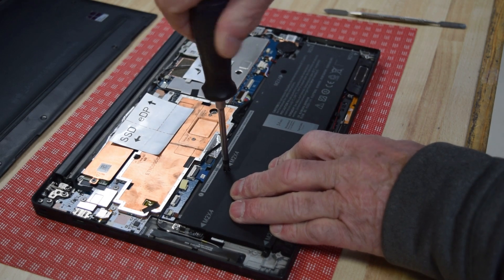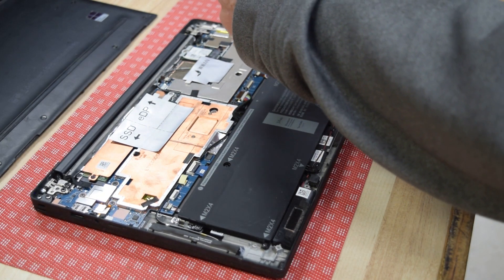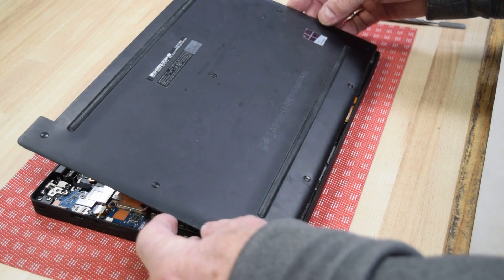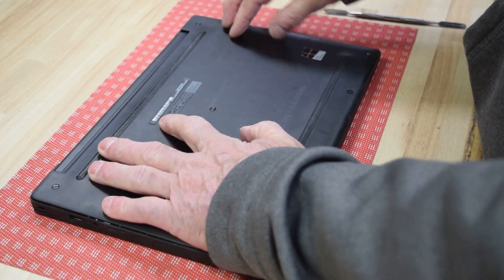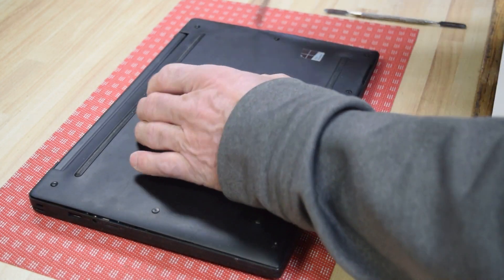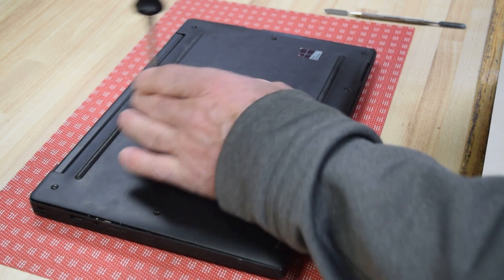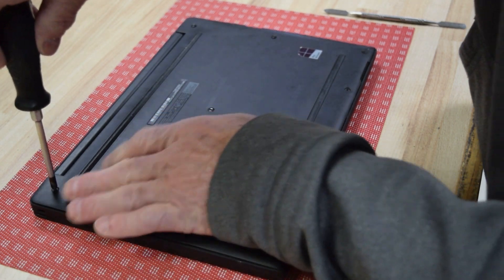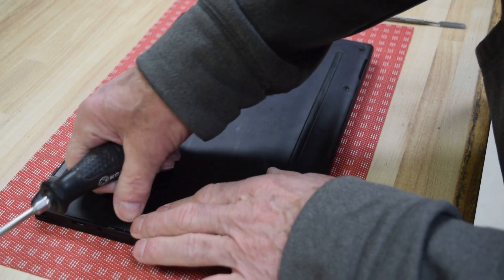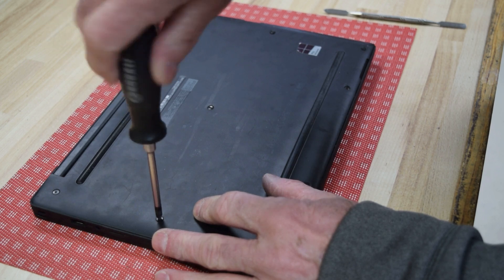Some engineer went wild with the screws on this — probably got twice as many as it really needs, but it's in there securely. Once you've got that done, you can put the back cover back on and it just snaps in place. If you get it in the right position it'll push right down and snap. Start with the middle screws to hold everything in position while you get the others, then go around the perimeter. The plastic tabs hold it in place and the screws mechanically fasten it.